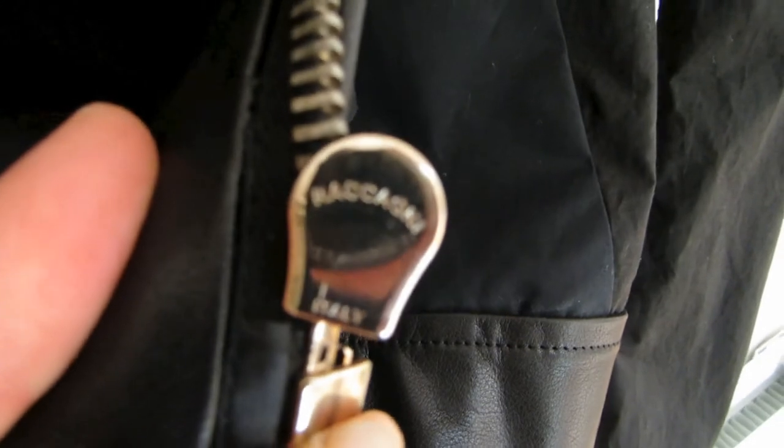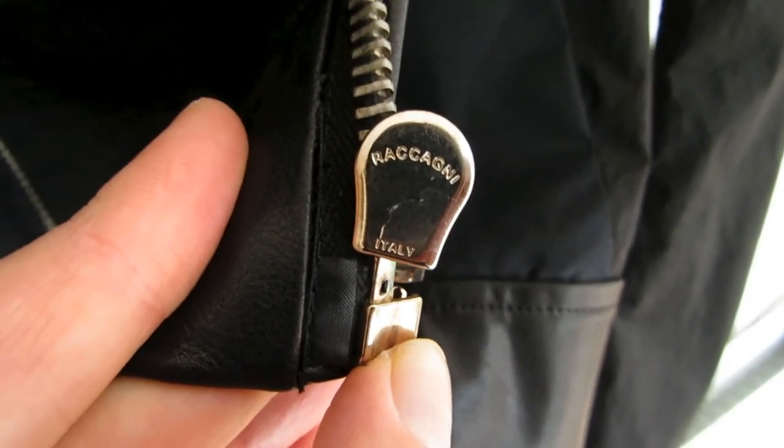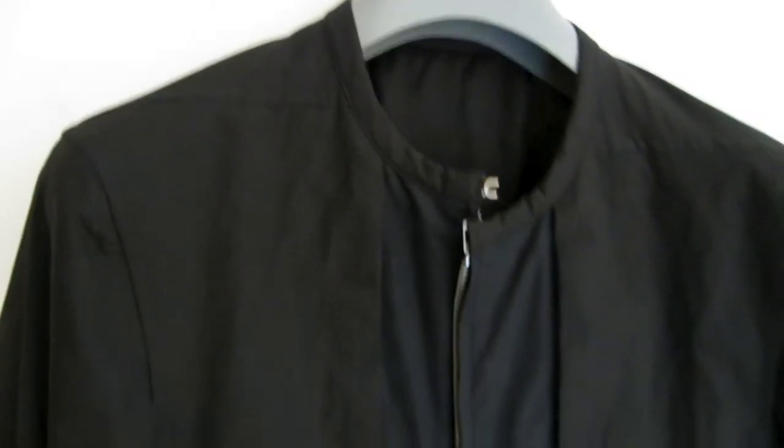The zipper is a high quality Italian made Raccani zipper — I probably pronounced that incorrectly. Rick Owens made this jacket in several different colours and materials, including an all leather version. On the cuffs there are two snap fasteners so you can adjust the cuffs to fit your wrists.